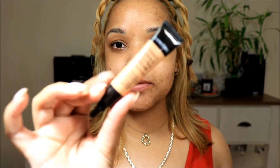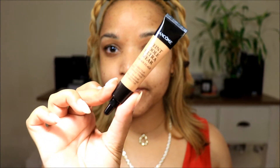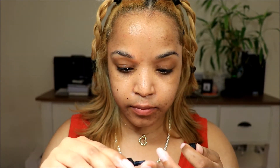Now that that has all soaked in, I'm going to color correct. To color correct, I'm going to use this Lancôme Teint Idole Ultra Wear corrector in the color Peach. This is a really good color corrector — a little goes a long way.